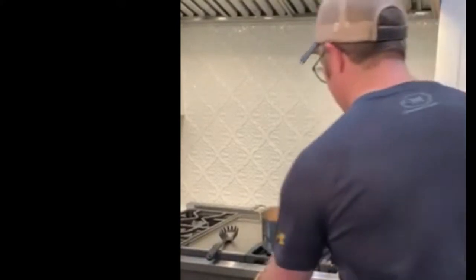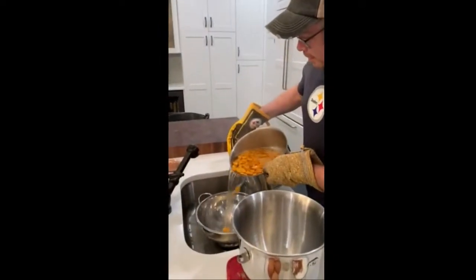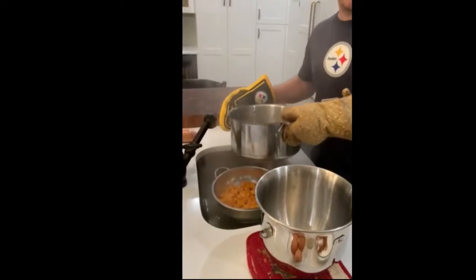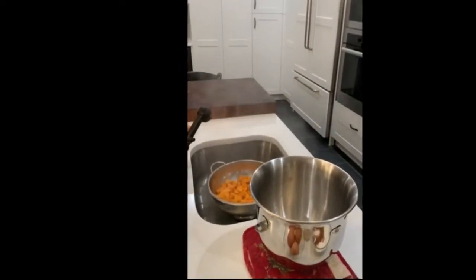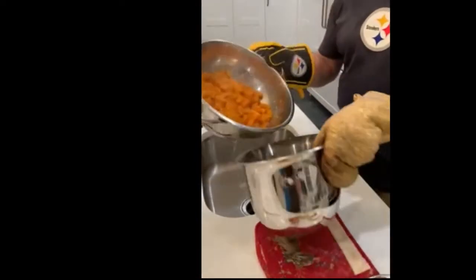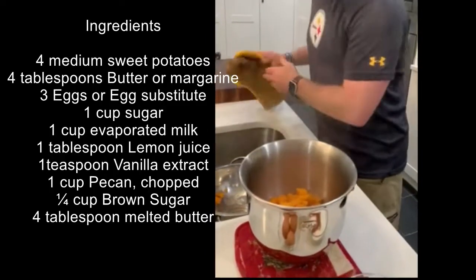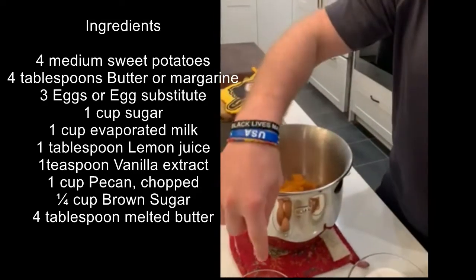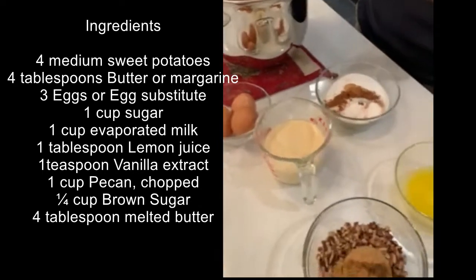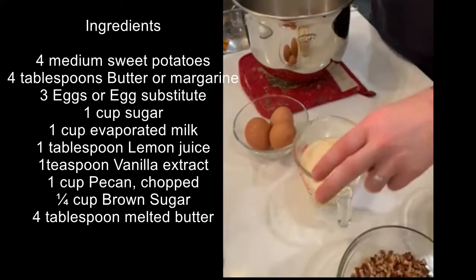The first thing we're going to do is strain our sweet potatoes. The age-old question — sweet potato or yam? Either one's fantastic. Now that these are drained, we'll transfer them to our mixing bowl. We already have one set of ingredients ready: eggs, evaporated milk, butter, sugar, pumpkin spice, vanilla, and lemon juice. Pour that all in.